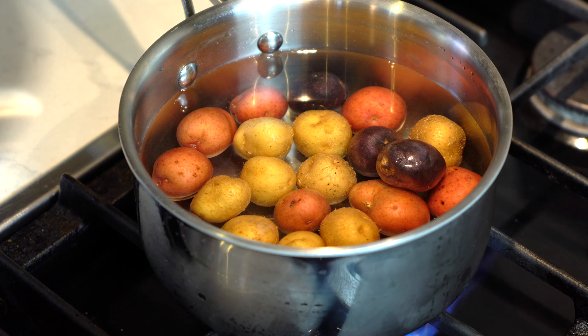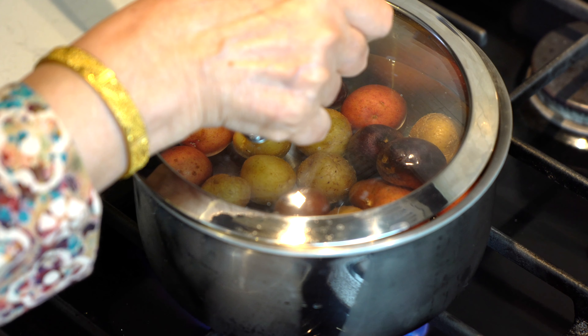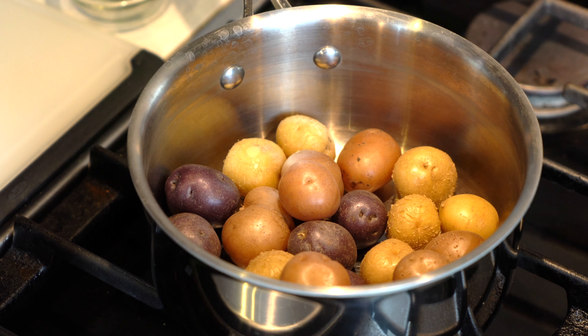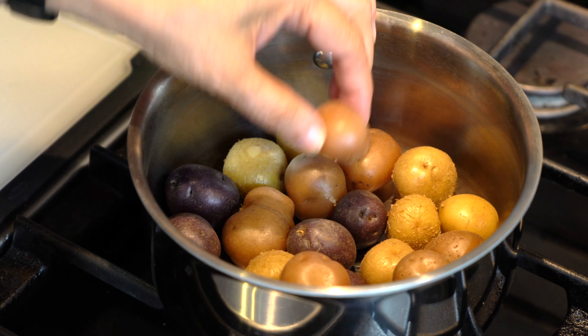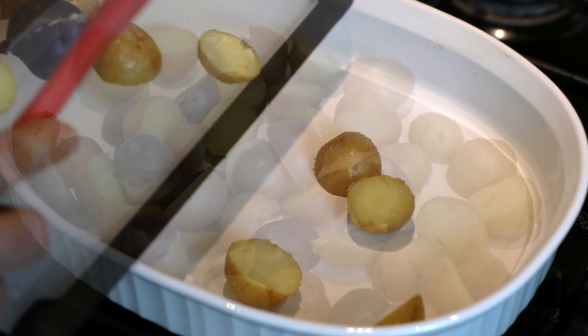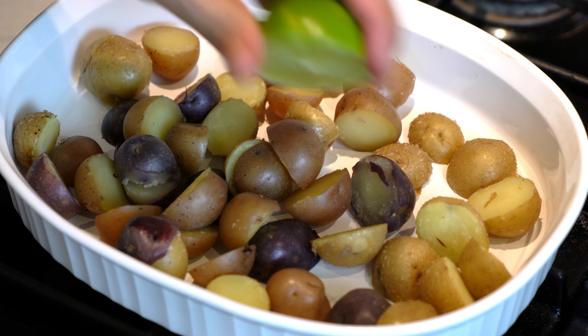We will boil the potatoes before we roast them. We will add enough water to the pot so the potatoes are covered, then bring it to a boil and let them cook for about five to six minutes or until they are 50% done. Drain them and slice each potato in half, leaving the very small ones whole.